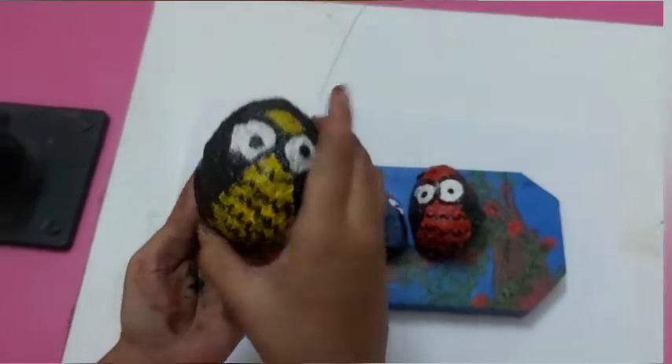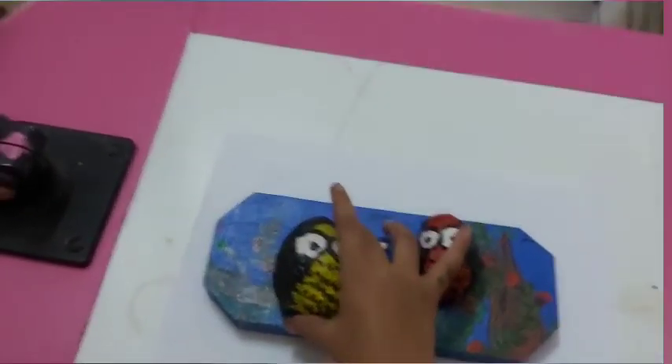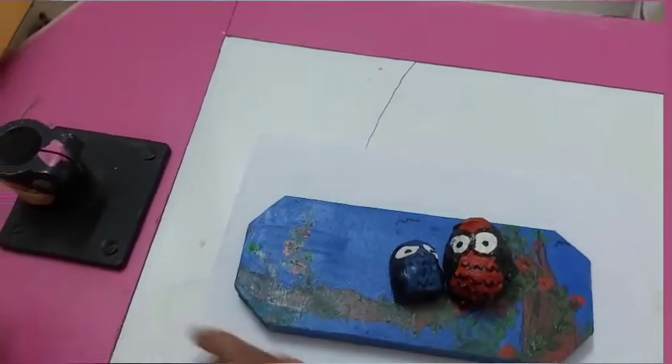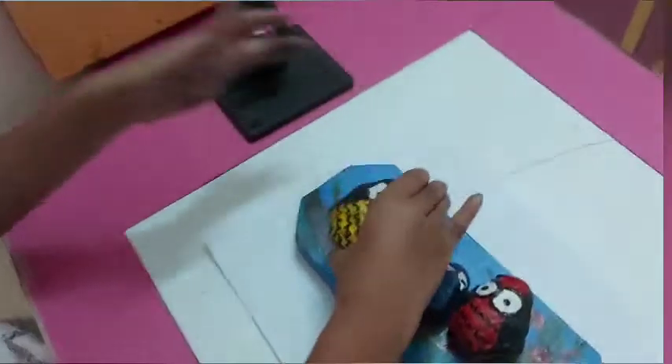And here is Daddy Owl. Daddy Owl, Daddy Owl, where are you? Here I am. Here I am. How do you do? Yay!